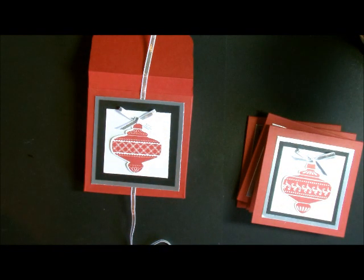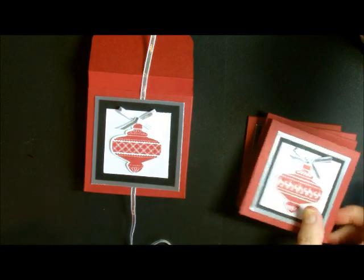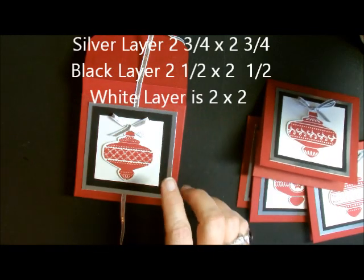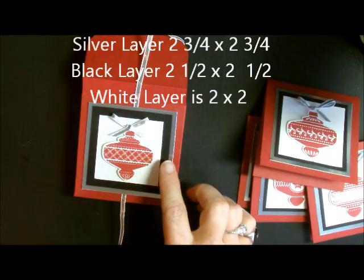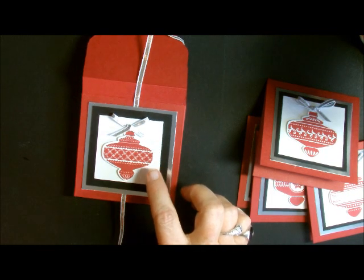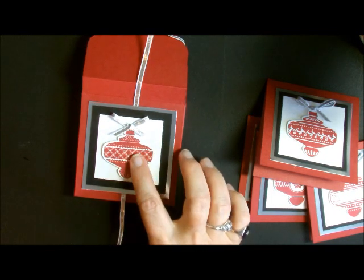Let me show you how I made the box. The outside is done exactly the same except the dimensions are a little bit bigger than the cards, so it fits better on the box. The silver layer is two and three quarters by two and three quarters, the black part is two and a half by two and a half, and the white is two by two. I stamped and punched out my image, added a little bow, and then added some ribbon to keep the box closed.